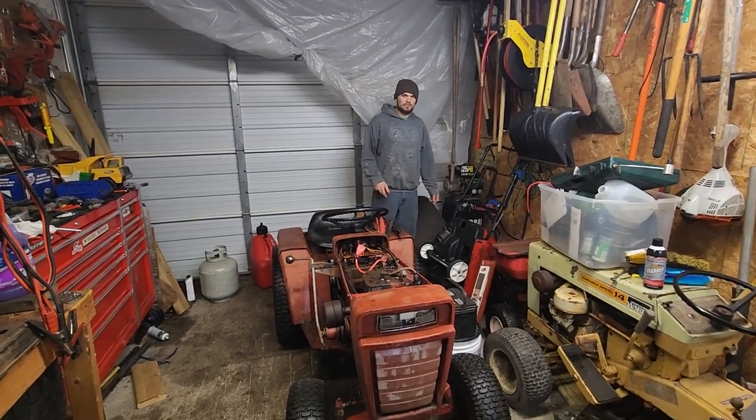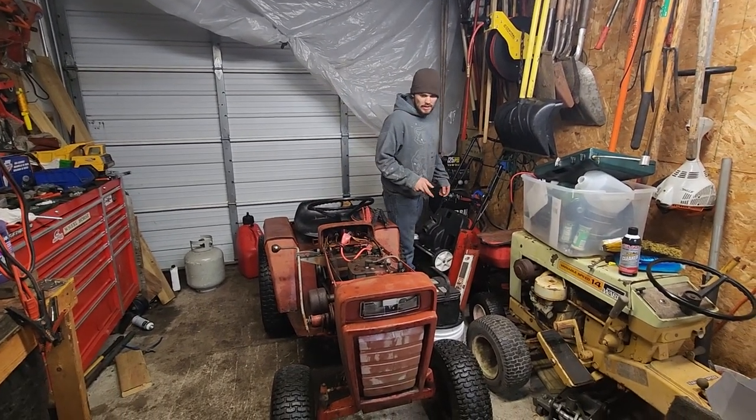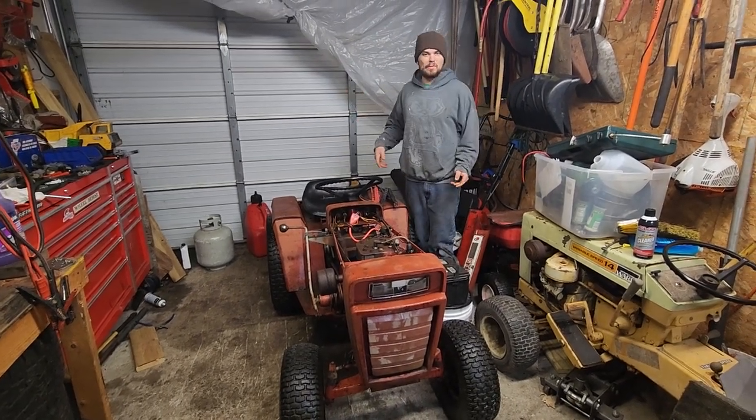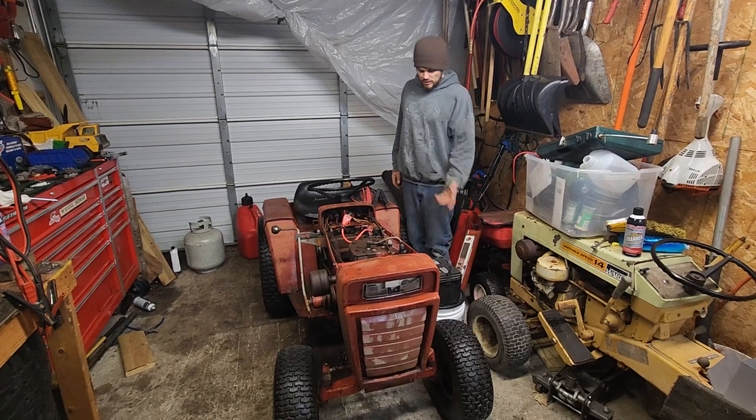Hey guys, how's it going? Welcome back to Jordan's Dragon Glocks. We got us a new project here. We got too many projects, but we want one more. So this, I believe,